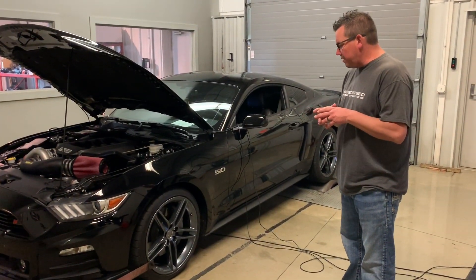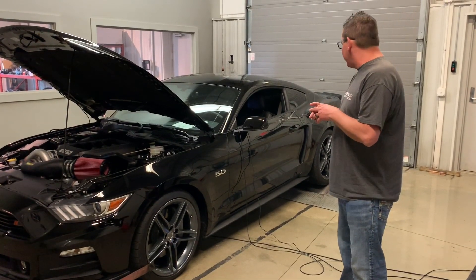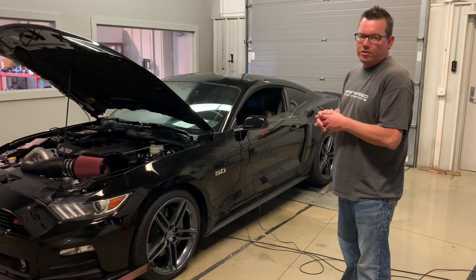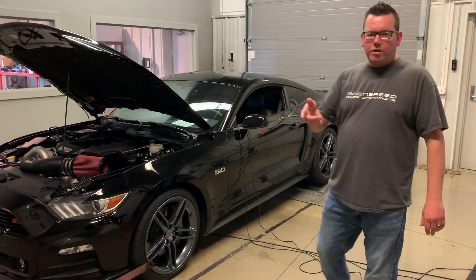I've had two S550 Mustangs that were black — I really think it was one. It looks so stock from the outside, except for the Roush wheels, which I believe look awesome on this car. Let's go look at these numbers.